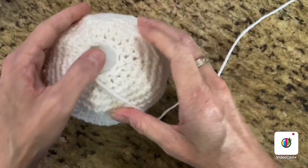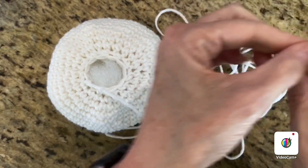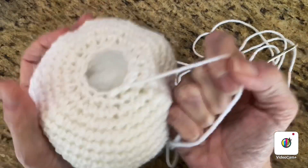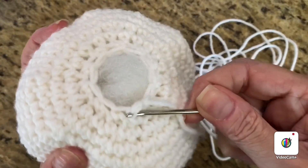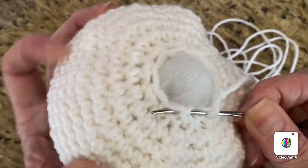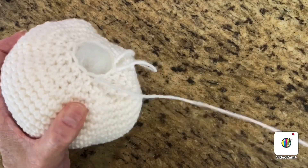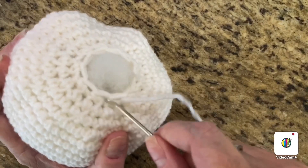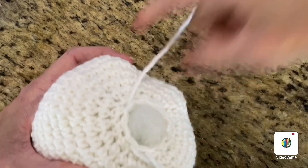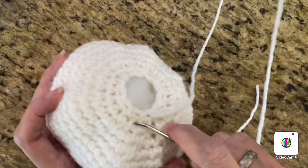Take the end of that piece of yarn and thread it through your darning needle or embroidery needle. Then you're going to weave it over and under through the holes — this is going to cinch the hole closed. Weave it over and under all the way around. Now it's a long piece of yarn but we're going to use all this yarn for our segments, and that's what gives the pumpkin its definition.